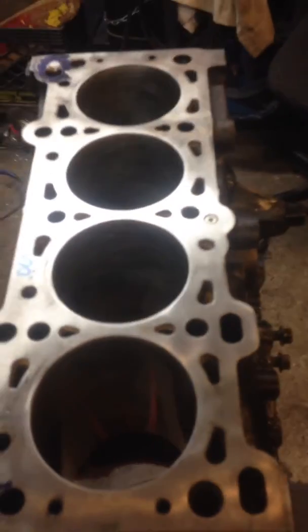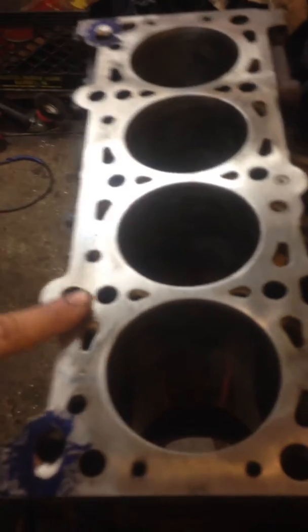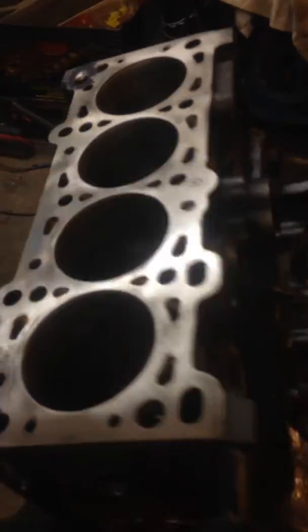Two of the cylinders are tapered slightly, but still within spec. Over here there's a little divot that goes down a little bit, and it's 1.5 thousandths, so it's just still within spec, so there's no need to deck the block.